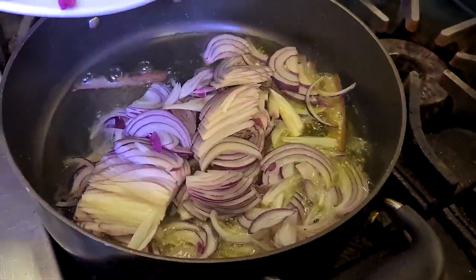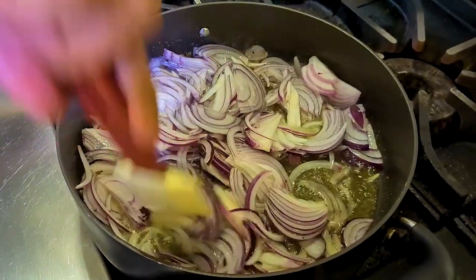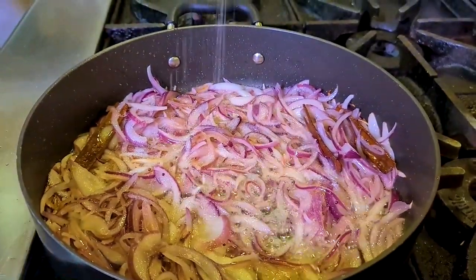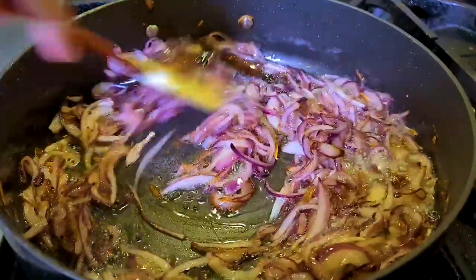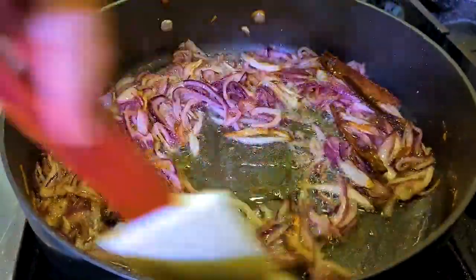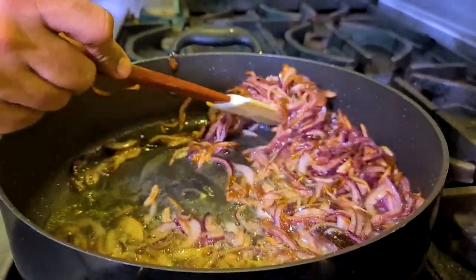Then add sliced onions and on a medium flame start frying them. Make sure your flame is medium because you want your onions to caramelize. To help them caramelize a little bit faster, add a little bit of salt. Keep stirring them all the time. Keep your flame low because if your flame is too high it's going to burn the sugar in the onions and your sauce will not taste nice. I'm looking for the point where they start browning — this is the color you want before you put your spices in.